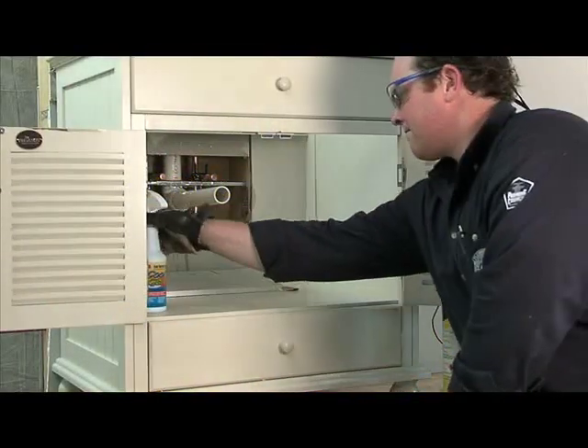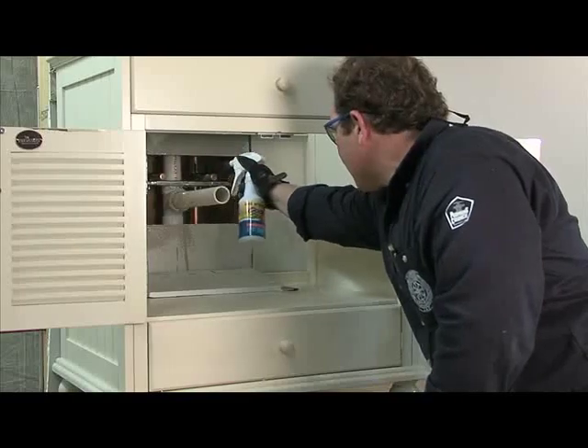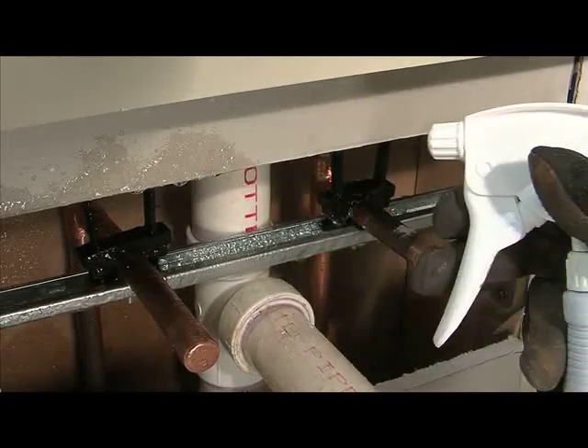When you work in areas with expensive cabinetry, Laco's Cool Gel protects the surfaces you are working on. It prevents you from having to replace any damaged surfaces, saving you time and money.